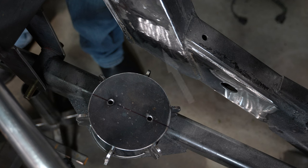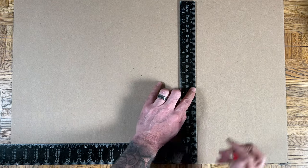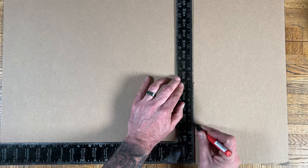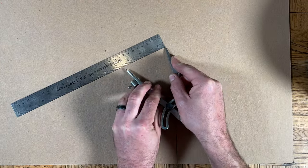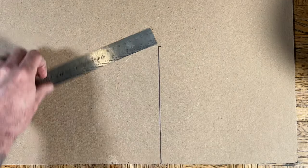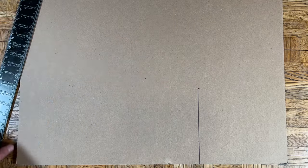Measure the distance between the frame where the upper bag mount will attach to the outer edge of the mockup bag, and using a square, mark that distance away from the edge of the card stock and draw a line. Make sure this line is 90 degrees from the edge of the card stock. Measure the diameter of your airbag's mounting plate, set a compass to half of that measurement and draw a circle. Then, using the same center point, mark a second circle the size of the overall bag diameter. We're going to use this circle to make sure the bag doesn't rub the gussets we're about to make.